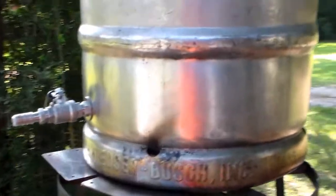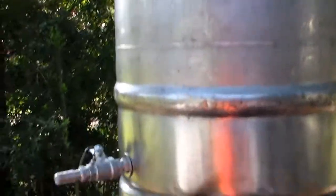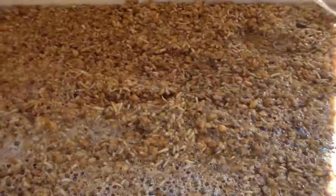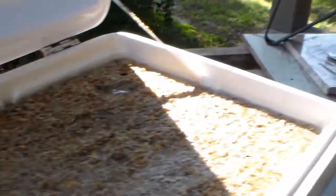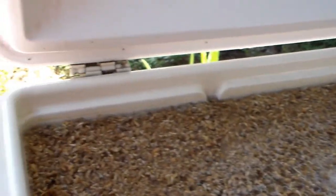Alright my peeps, we're getting the water warmed up for the sparge. You can see all the grains in there — yummy, or maybe you can't. Anyway, it's a double batch, a 10-gallon batch. You can see what my tun is looking like — the water level when I get to the sparge is gonna be right at the top.